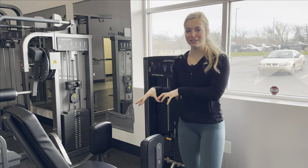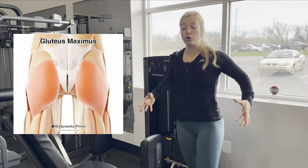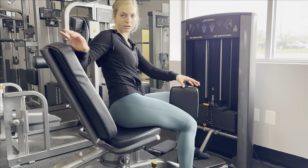We are on the final isolation movement of our entire workout. Our compound movements — hip thrusts and RDLs — were really working the big muscle groups, specifically the glute maximus. Abductors are going to allow us to isolate the glute minimus and medius to get a full, rounded glute. If we're going to train our glutes, we're going to train all of our glutes, and we're here to do it correctly. So let's get this machine set up.